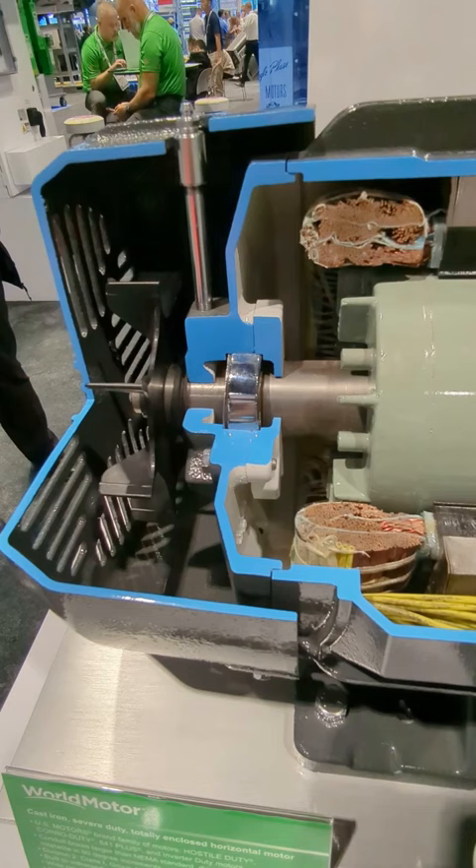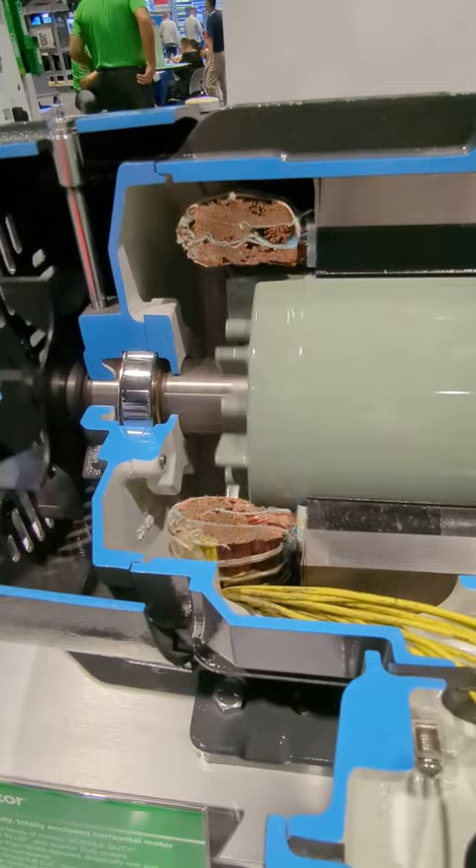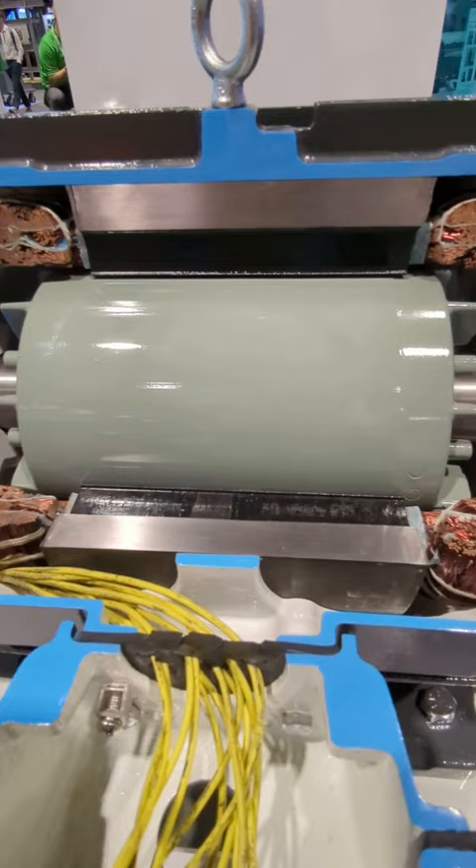You can see the bearing here has a bearing cap on it that helps in several ways to keep grease in and to lubricate the bearing. As we continue to go down the motor, you can see the epoxy-coated rotor, which helps from corrosion. On the conduit box, we do have a seal there where all the leads come out.